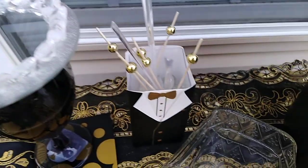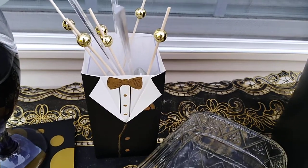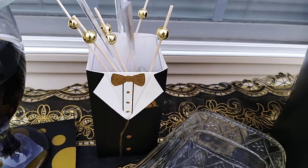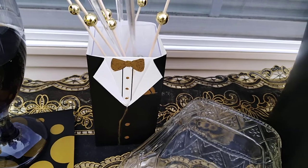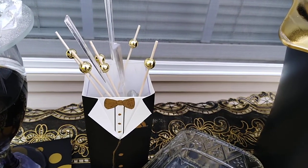Over here, I have stirrers inside of — do you remember me purchasing the wedding dress and the groom tuxedos? They're little boxes. I opened it up, painted the black tie gold, and put all the other gold on here. And I'm using this to hold the stirrers.